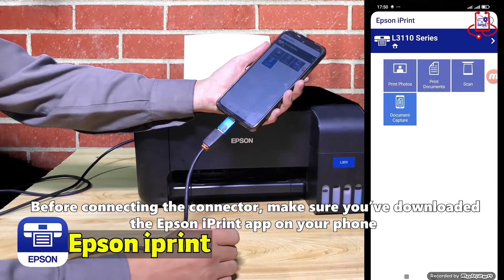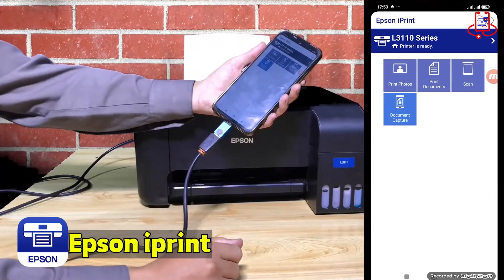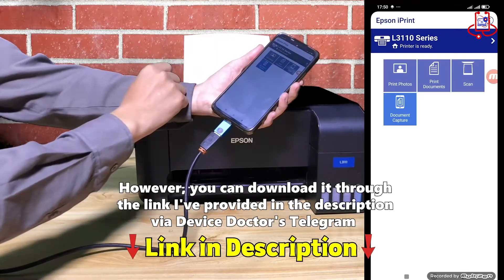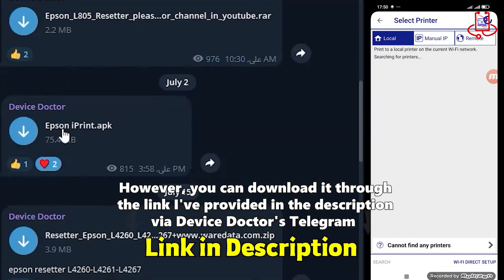Before connecting the connector, make sure you've downloaded the Epson iPrint app on your phone. Just go to Google Play and search for Epson iPrint. Please note that this app might not be available in some countries; however, you can download it through the link provided in the description via Device Doctor's Telegram.